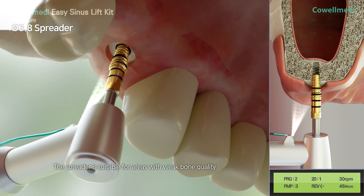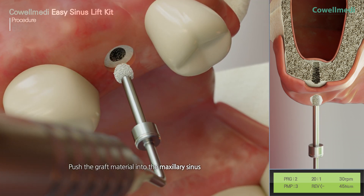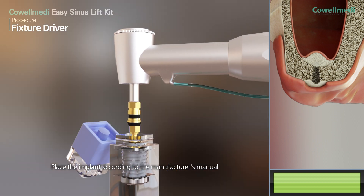The spreader is suitable for areas with weak bone quality. Place the bone graft material in the drilled area, then push the graft material into the maxillary sinus. Place the implant according to the manufacturer's manual.